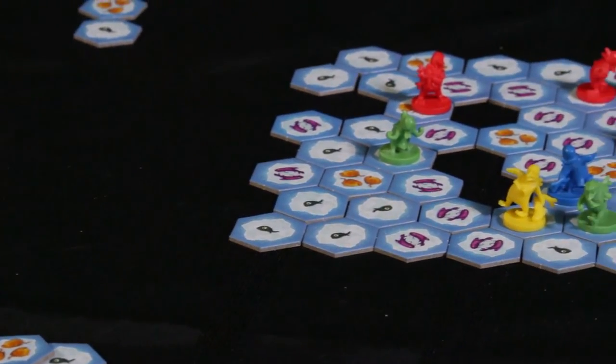How you play is you will first set up the game board randomly with the different fish tiles. There's ones with one, two, or three fish on them.